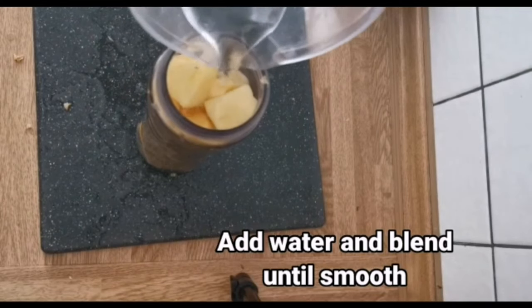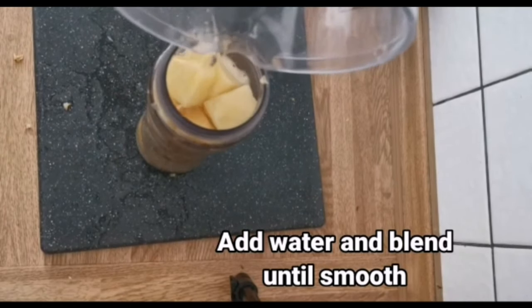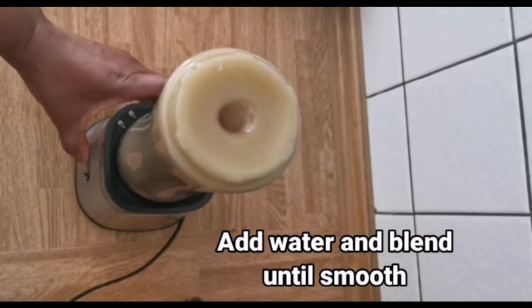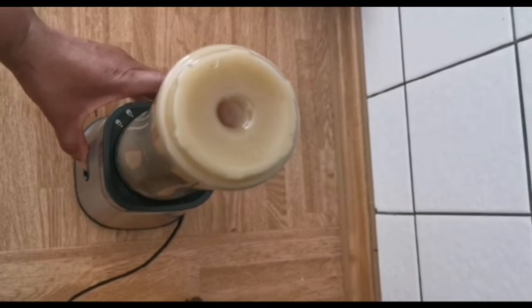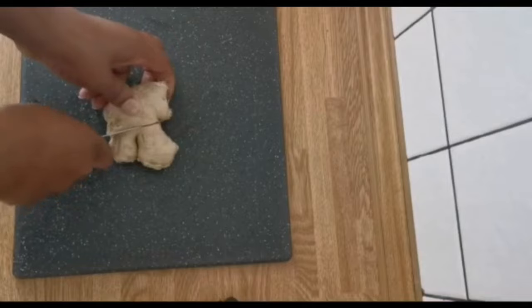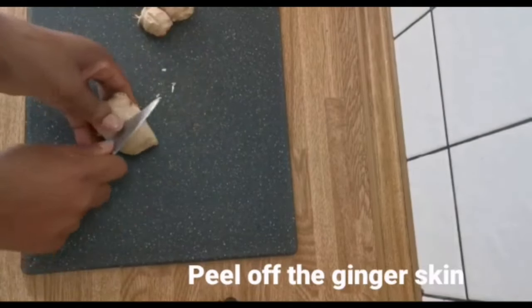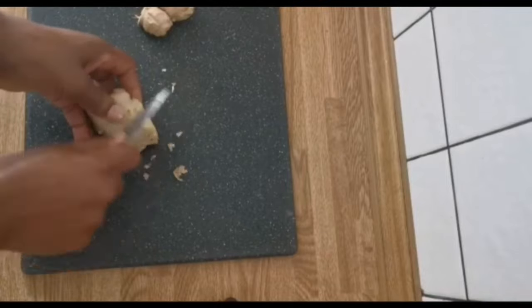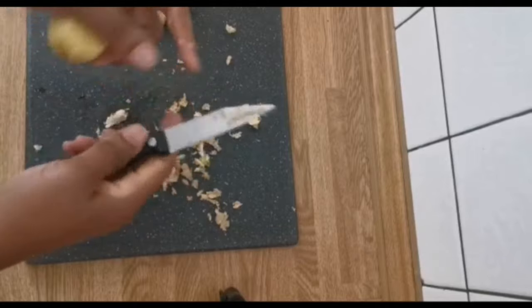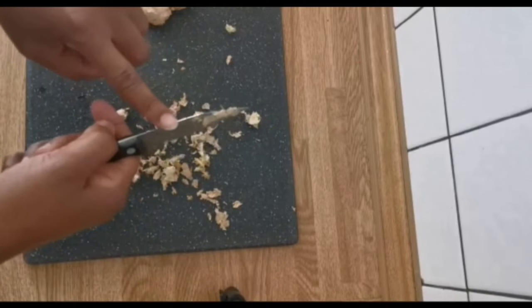Add water for easy blending. I made use of the back of the knife — this is the front of what I'm using here.